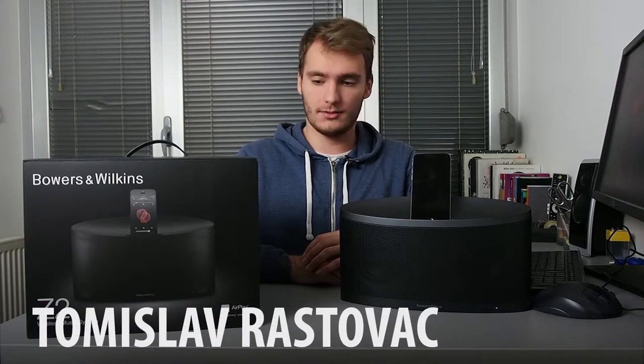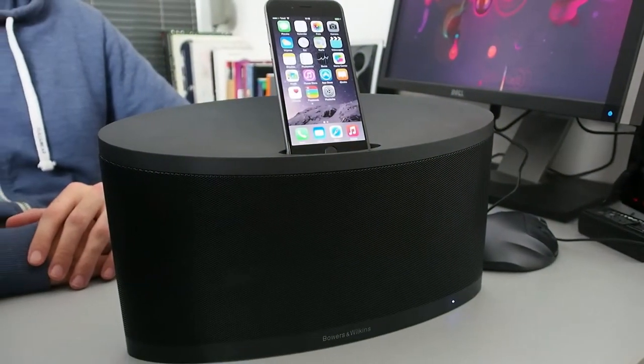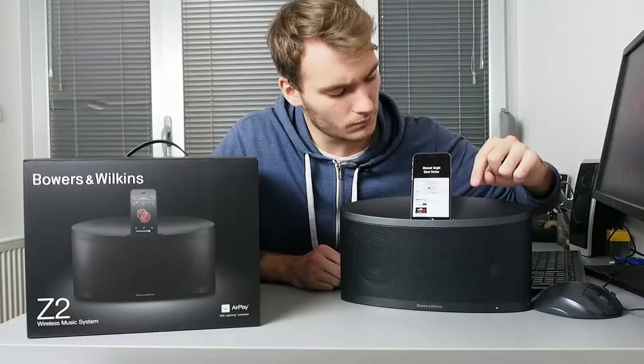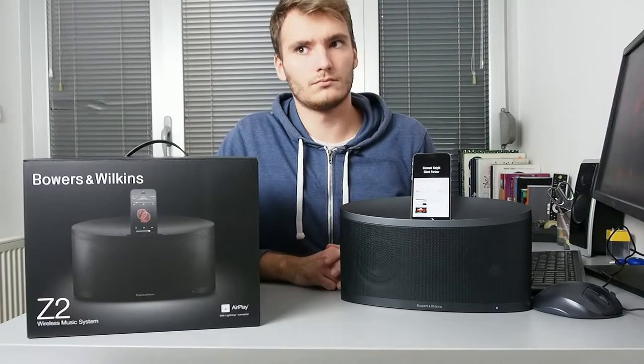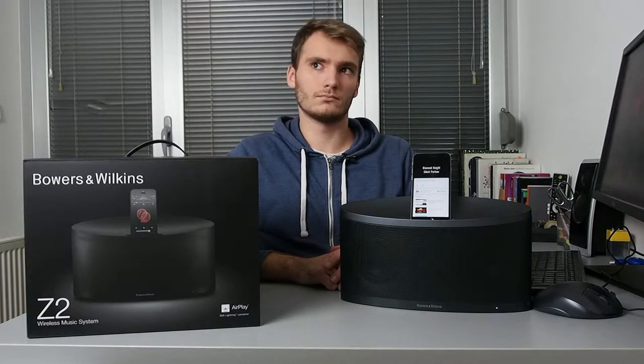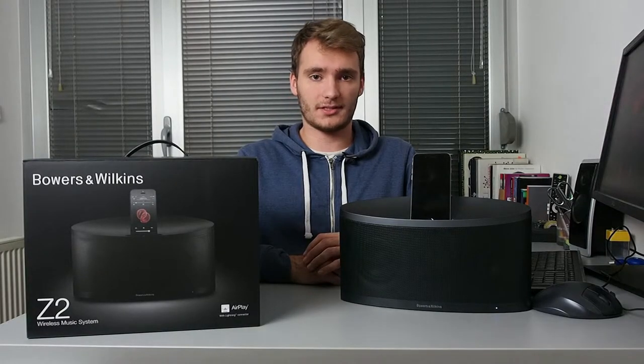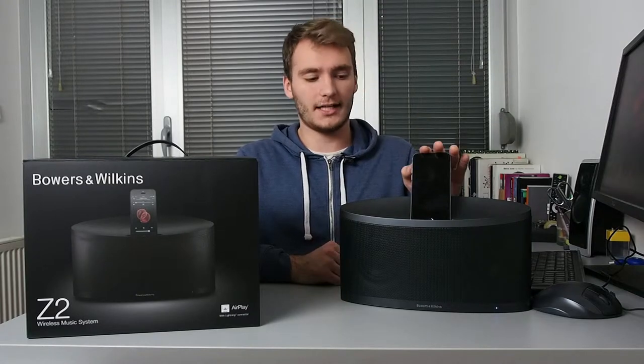Hi, I'm Tom and today we're having a quick look at this Bowers & Wilkins Z2 music docking station. It is made for Apple products only, it supports AirPlay and has a lightning connector for your iPhone.